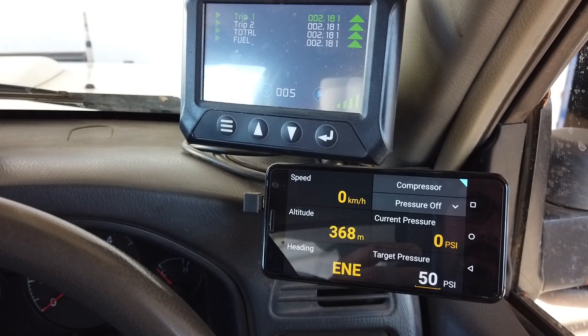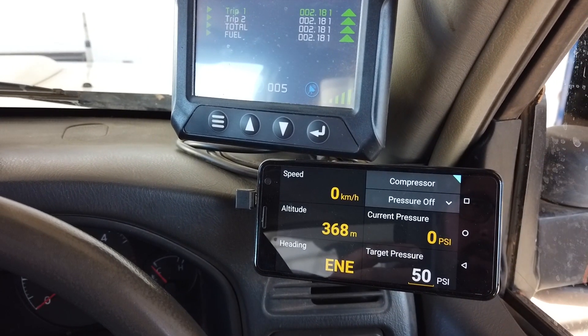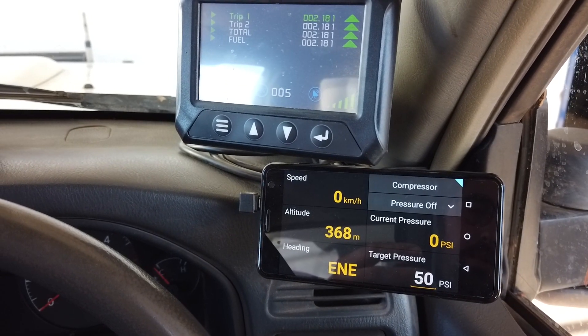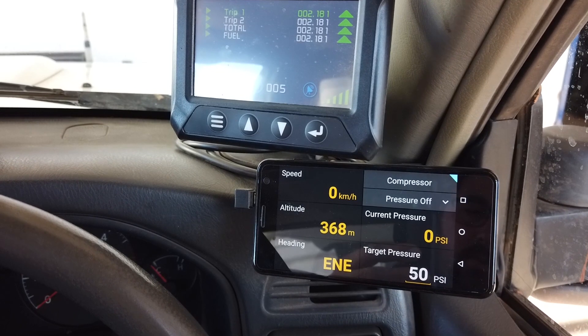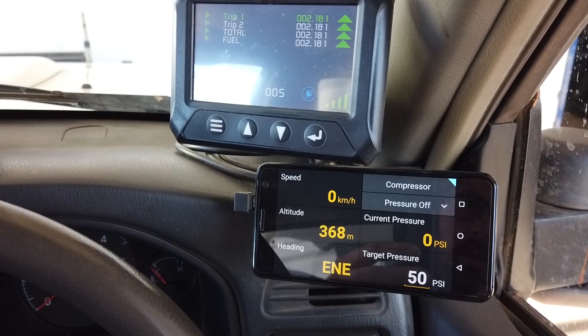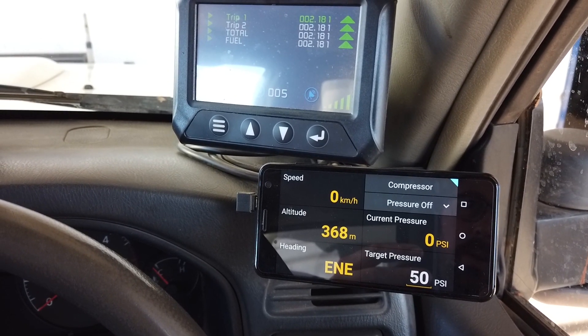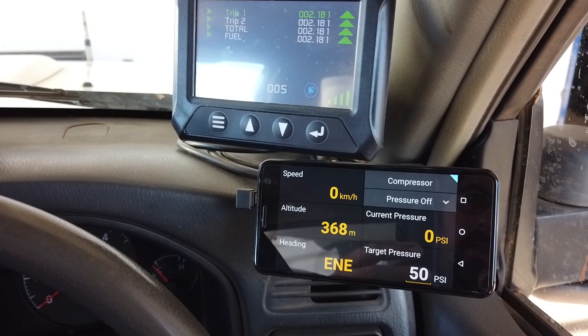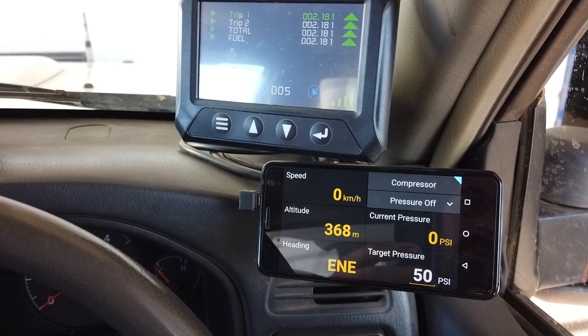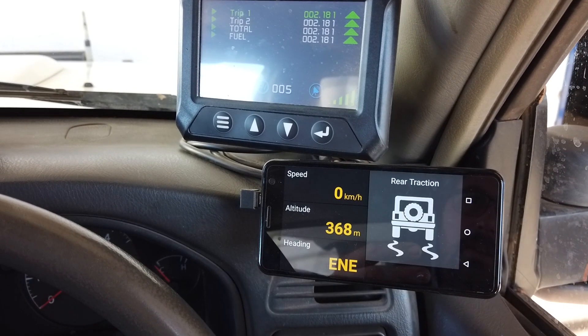We also have the compressor module with pressure control, where you can activate the compressor, set your target or desired pressure, put the tyre chuck onto the vehicle's tyre and away it'll go. It'll self-regulate and control the compressor to inflate that tyre — quite handy when you're doing tyre inflation.